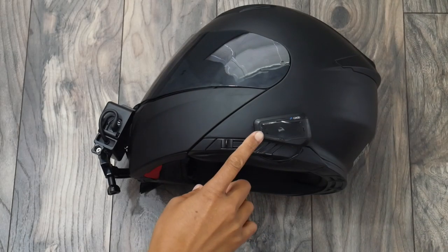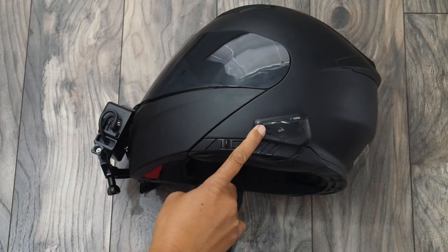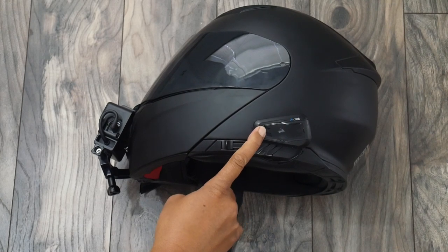I don't have another Cardo intercom system to pair to, but let me show you how to put it in pairing mode. Press and hold the intercom button for five seconds.